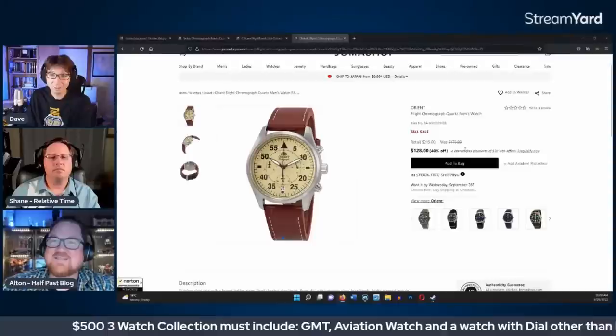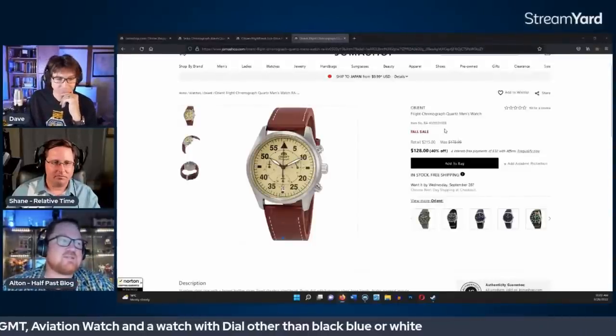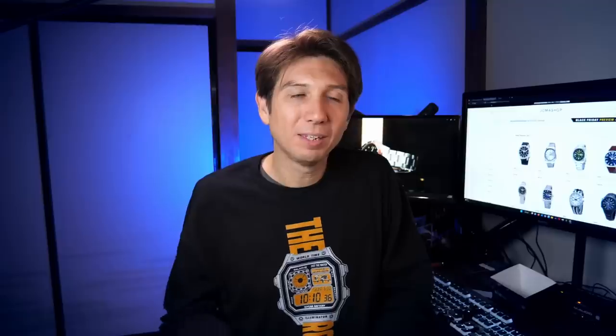Every once in a while here on the channel, I do a live show with Shane from Relative Time and Alton from Half Past Blog. On our last live show, we actually purchased these watches live with help from people down in the comments and in the chat. So if you're interested in seeing how we decided to purchase these three watches, I'll leave a link to the live show as well. You can watch the replay and follow along as we made these decisions. We allowed people in the audience to vote on a couple of types of watches that we had to include in the collection.